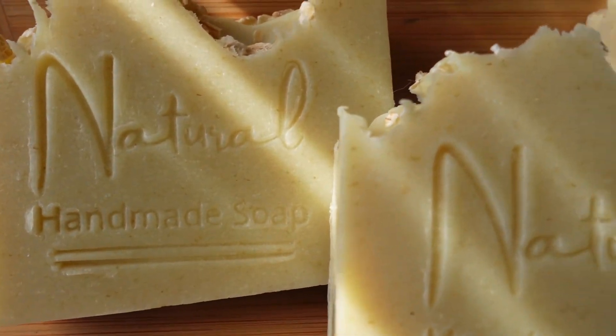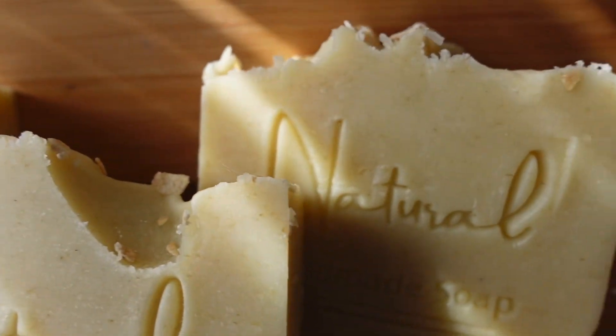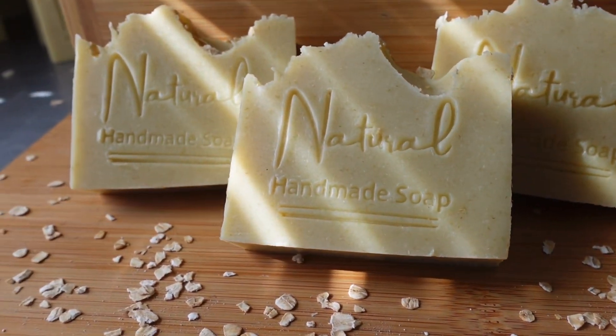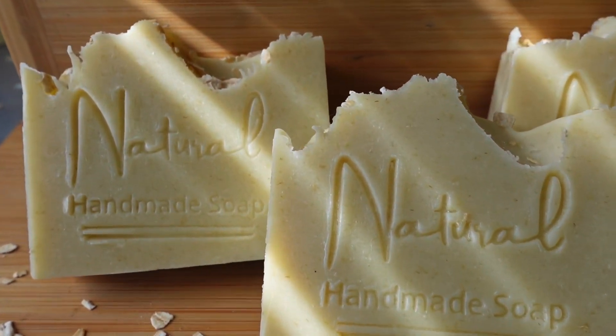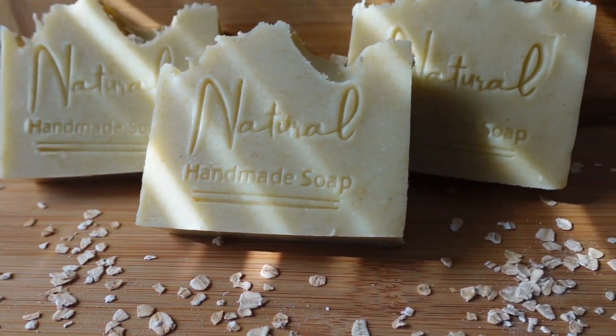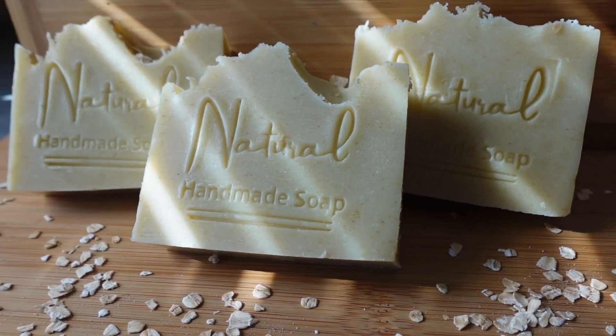Hey guys, welcome back to our channel. My name is Chanel, the owner of Three Balls Handmade Soaps and More. In today's video I'm going to be showing you guys how I make our oatmeal bar — this bar is by far one of our best sellers and our customers just absolutely love it, so stick around and let me show you guys how we do it.